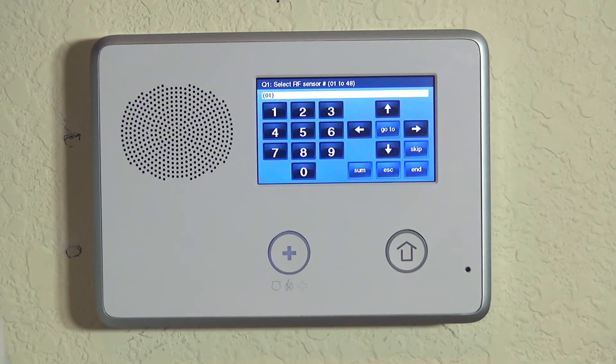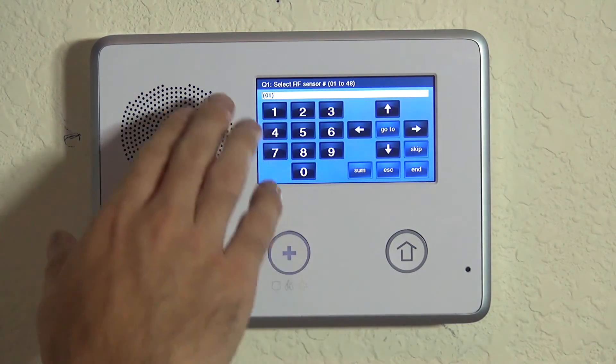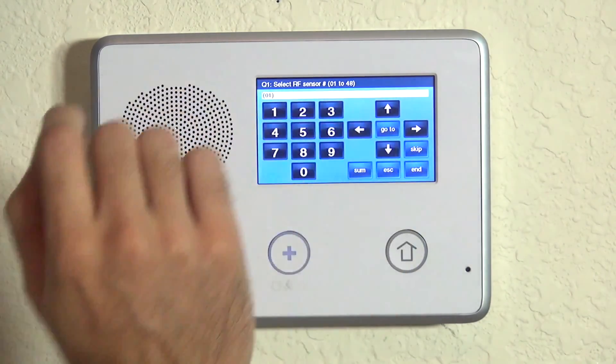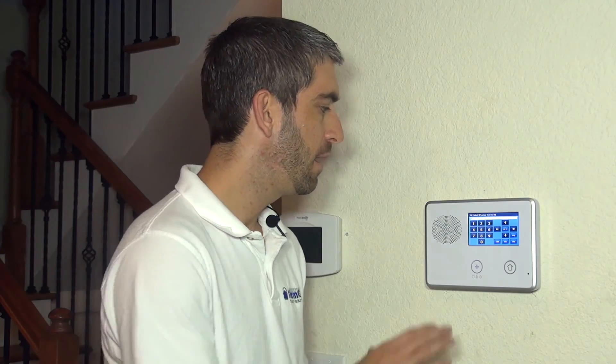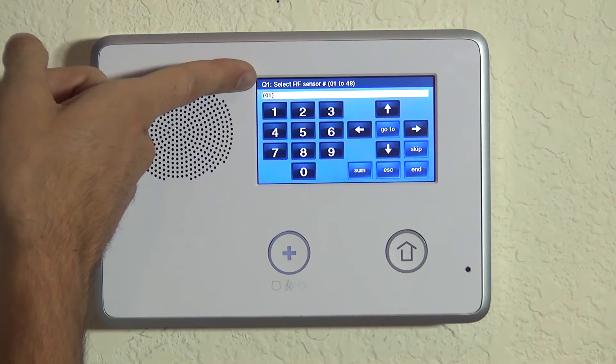Once you're in system configuration on the 2GIG panel, there is a question-based option for programming all of your parameters — whether it's zones or system features and options, you select the question you want to go to. In our case, the wireless zones are programmed under Q1, or question 1. You can see at the top that it says 'Select RF sensor number' and we have numbers 01 to 48, because our 2GIG Go Control supports up to 48 wireless zones. Each detector is typically one zone in the system.